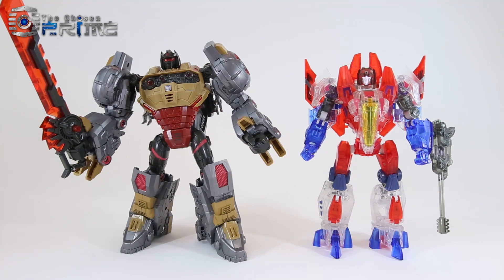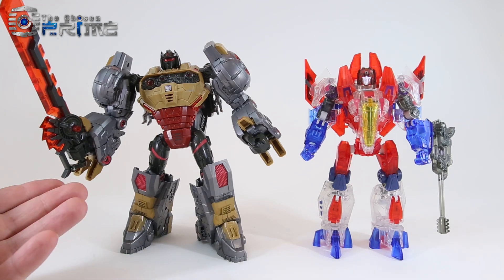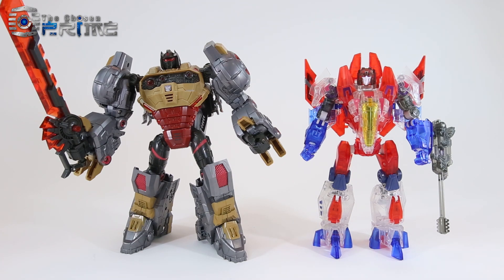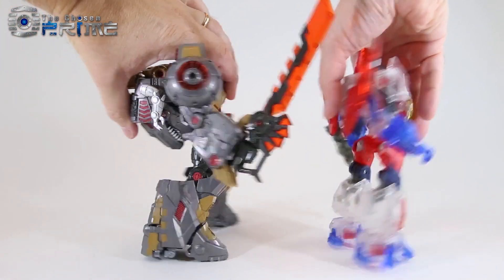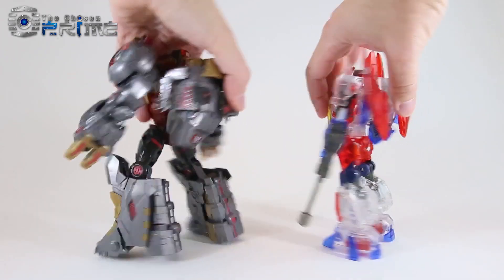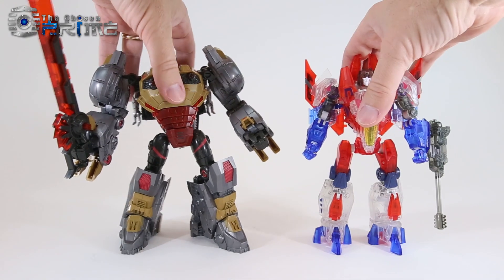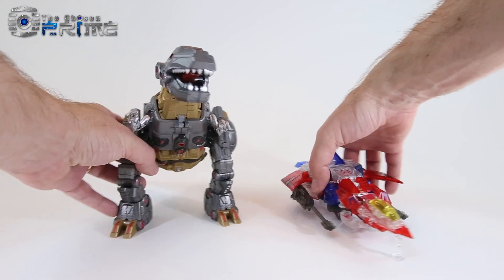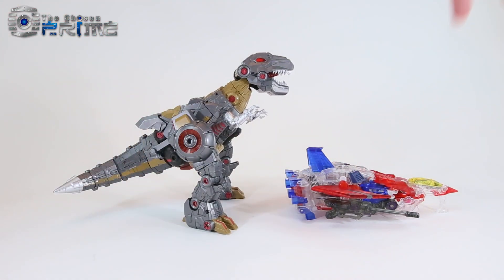For size comparisons — unfortunately the rest of our Planet X figures are packed up for the upcoming show, but I do have Planet X's Fall of Cybertron Grimlock, Vulcan, for a size comparison. Vulcan is taller than Somnus, but you can see they are both large Voyager-sized figures, highly detailed with the same nice engineering. You can see how well Mors and Somnus look next to Vulcan. In alternate mode, Somnus's jet mode is quite a bit smaller than Grimlock's T-Rex mode, but both are very nicely detailed versions of these Fall of Cybertron characters.